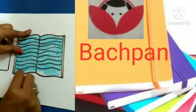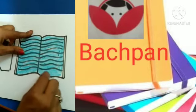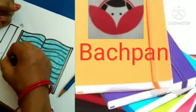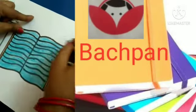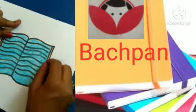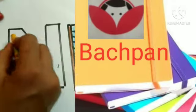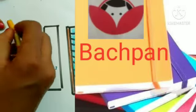Ok ma'am. Brown colour. Standing line. Ok ma'am. Yes ma'am. Now we will do N. Yellow colour. Ok ma'am. Whatever you like, you can do.